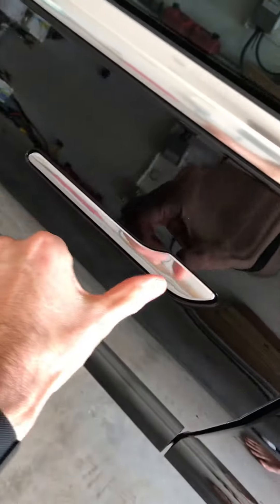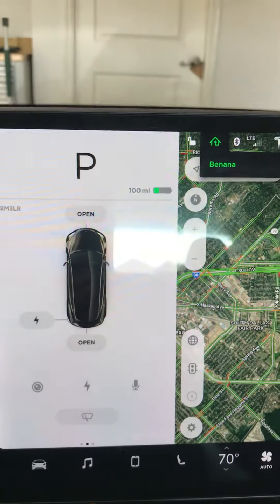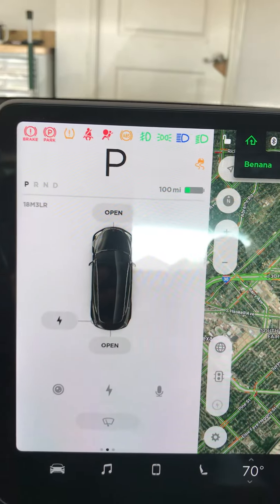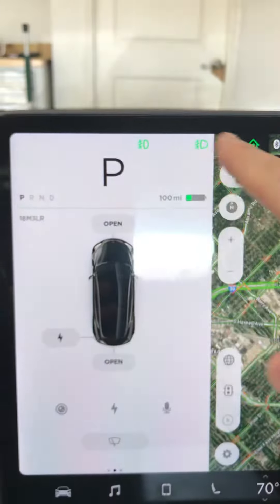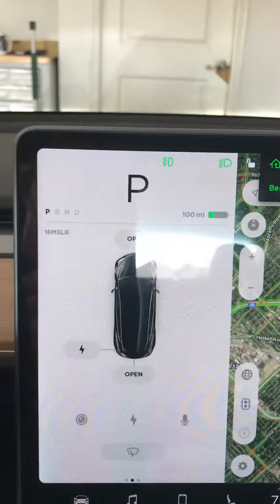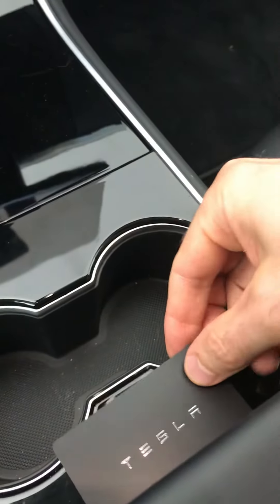To get into the car, you're going to push right here and then use your hand so it pops out electronically. Inside the car, it shows it's in park — if I push on the brake pedal, you can see all the controls up here turn on.